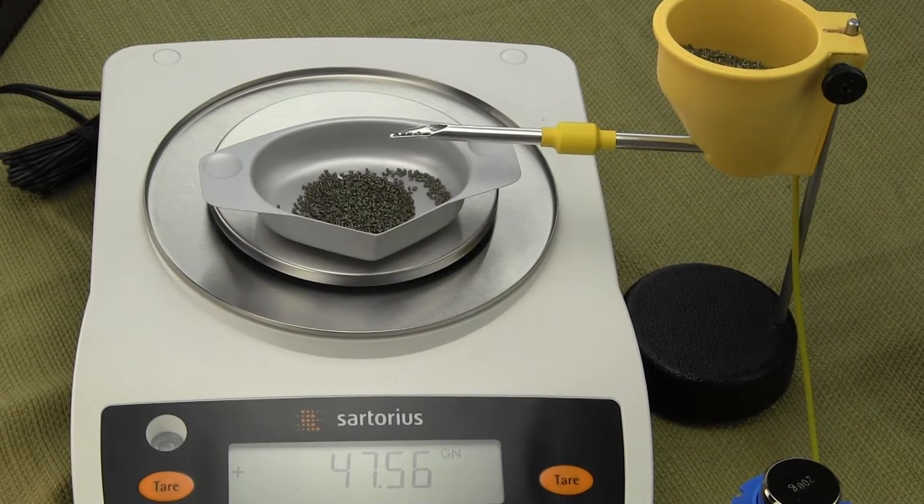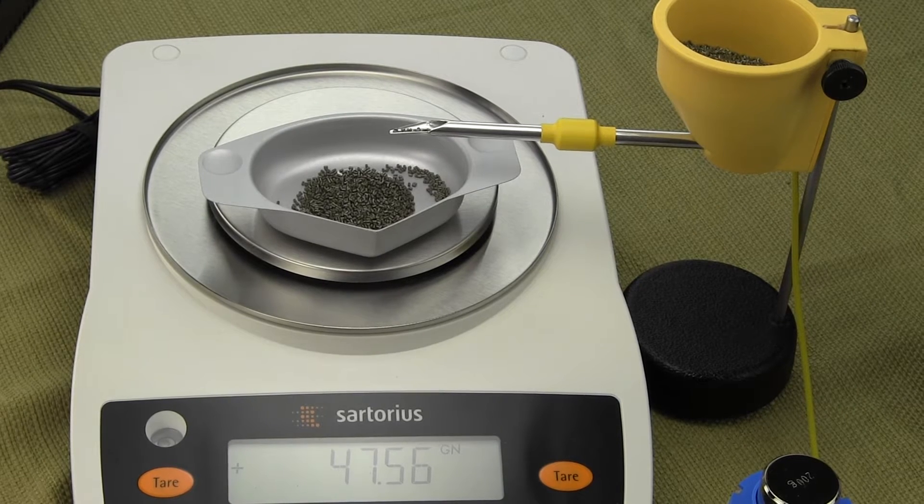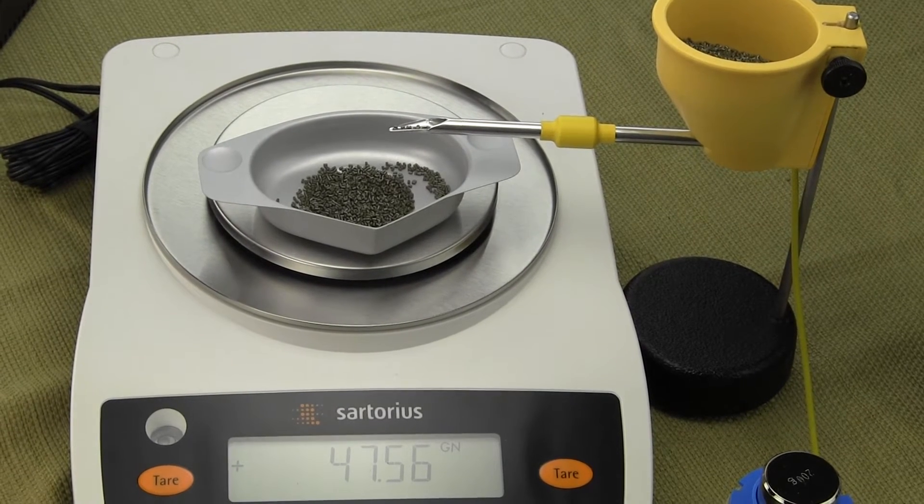If you buy a milligram balance you're not going to be able to get every single load exactly to the kernel. You need to go with a four decimal place balance.